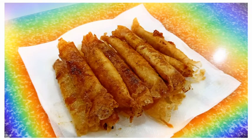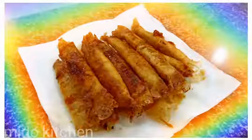Hello everyone! Welcome to MGDC Kitchen. Today, we are going to make turon. Let's start cooking! The ingredients are listed in the description box below.